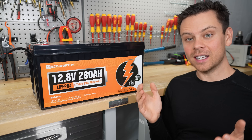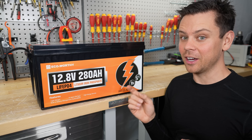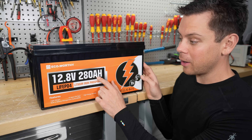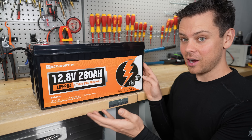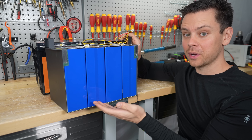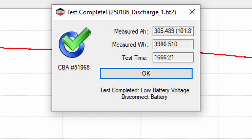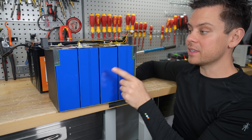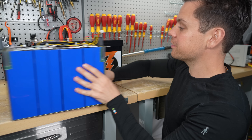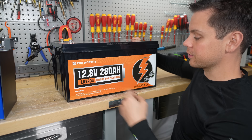I did a capacity test on this battery and it only pulled 295 amp hours. For a 280 amp hour battery that's not that great. The Wattcycle 280 amp hour cells actually pulled 305 amp hours, which is quite a bit more. But those are brand new matched EVE cells, which may be why. We have no idea what cells they're using inside the EcoWorthy battery.